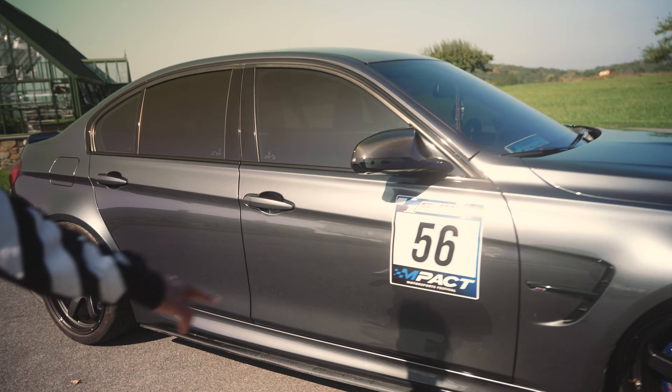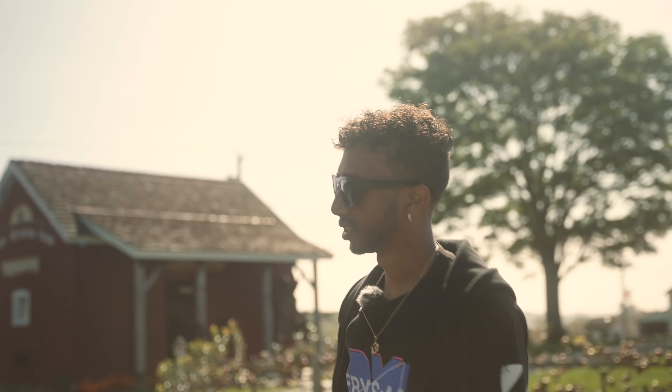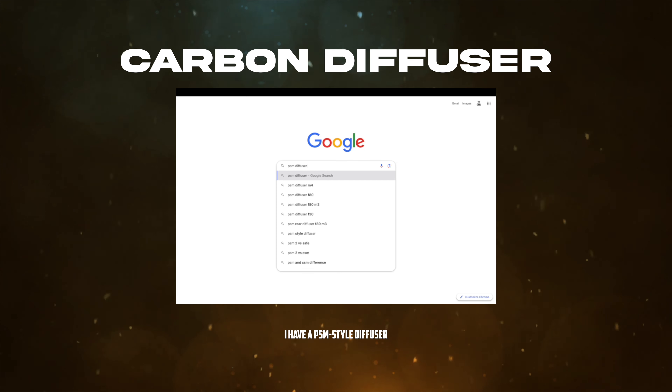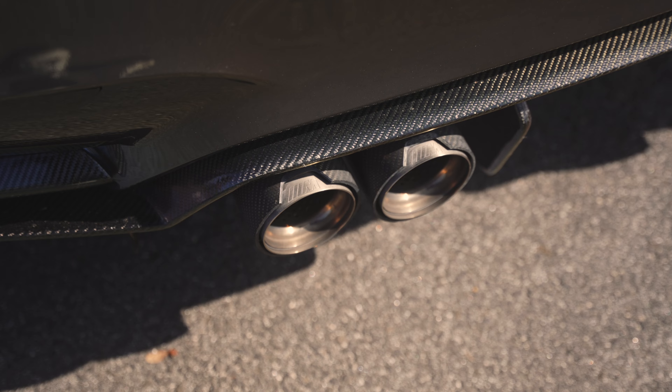We got M-Performance side skirts from the factory, M-Performance mirror caps from the factory. I have a CS style spoiler. These are actually CS taillights from a CS. I have a PSM style diffuser, and M-Performance exhaust with M-Performance tips from the factory.